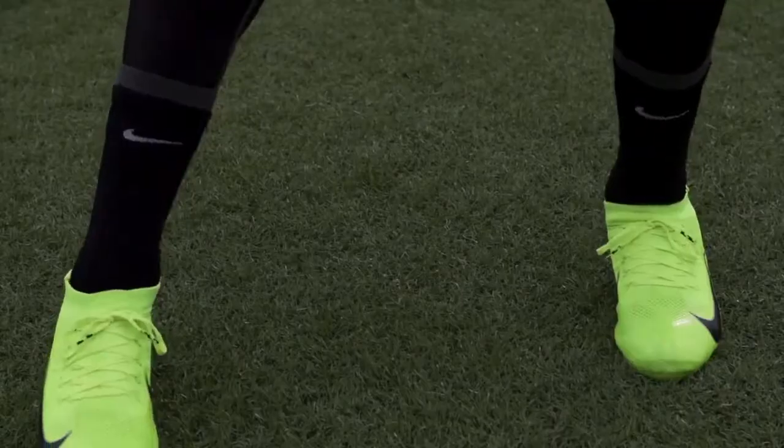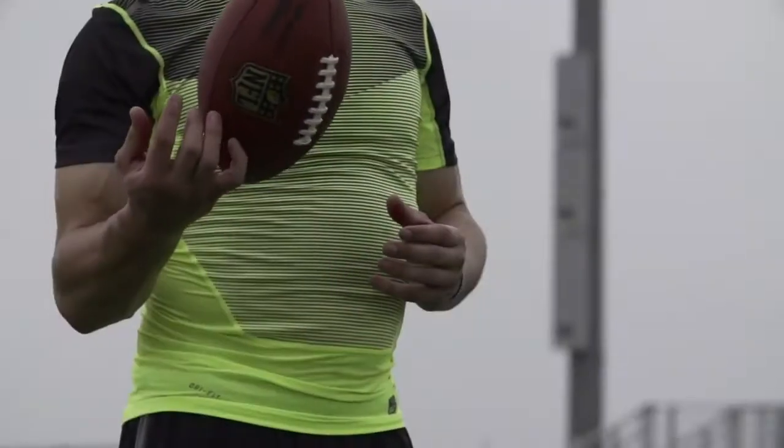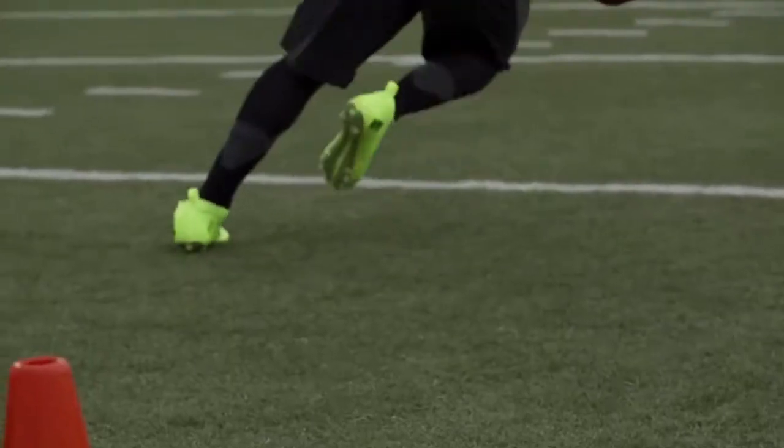Nike Vapor Ultimate has really been a five-year-long quest around speed. When we talk to the athletes, at every level and every position, they keep saying: I want to be faster.